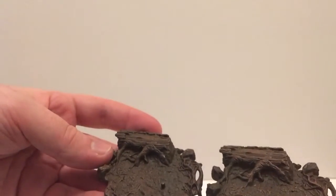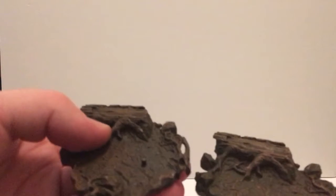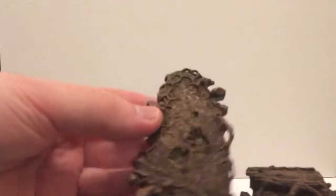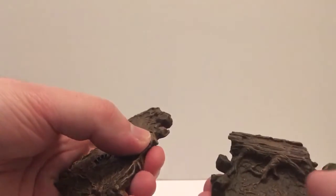This is the Yoda stand, and the Obi-Wan figure stand appears to be exactly the same. I have no idea what the R2-D2 one looks like. The idea is that when you get the Luke Skywalker at Dagobah, you get this one where he can do his handstand and then you hook the branch to it.